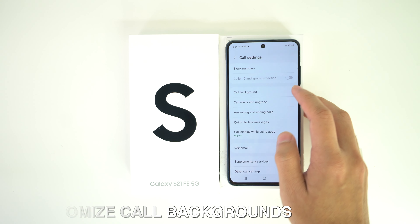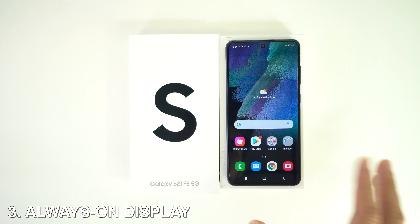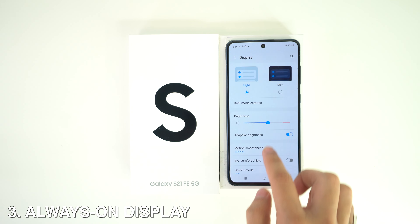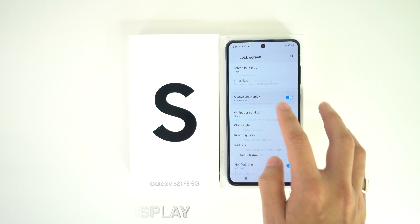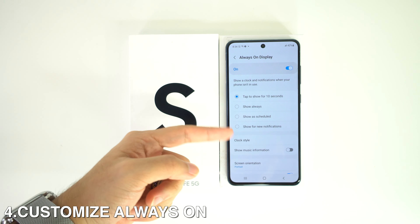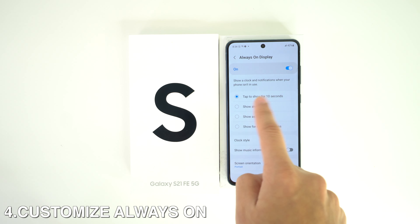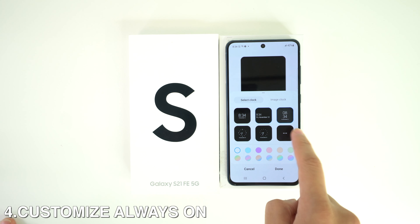To activate Always On Display, just head to Settings, go to Lock Screen, then Always On Display, and set it to Always On. To customize it, tap on Always On and then tap on Clock Style to pick the style and colors.